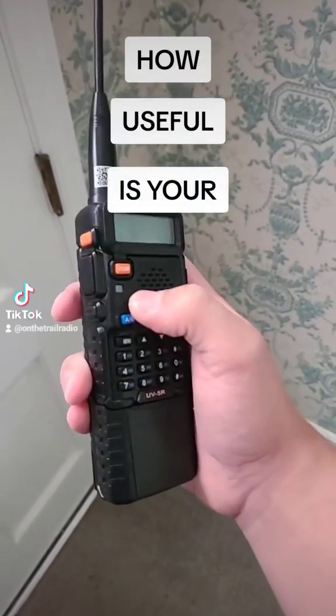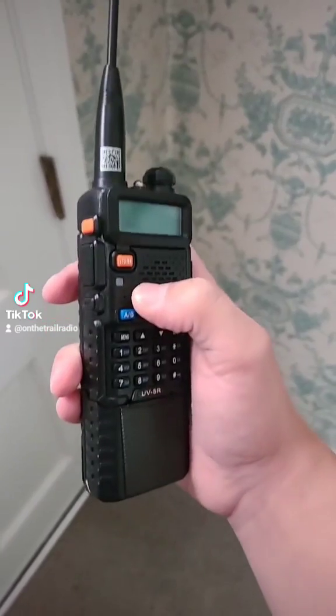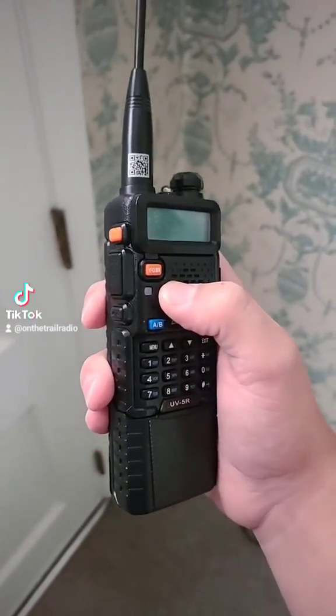How useful is your Baofeng UV5R when you have to get into a basement due to a tornado? We're going to go ahead and actually try to test that out.